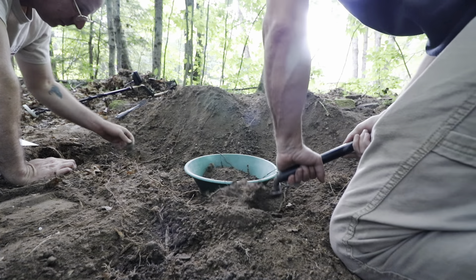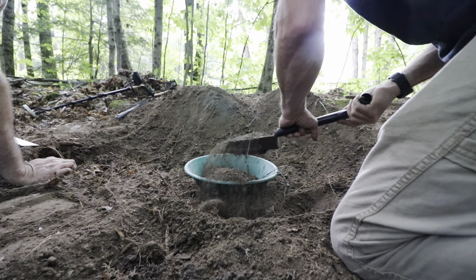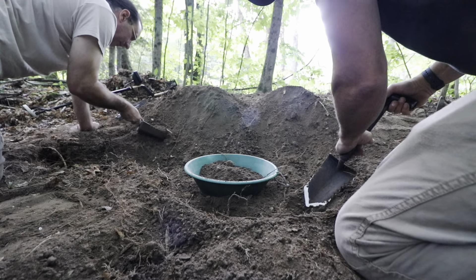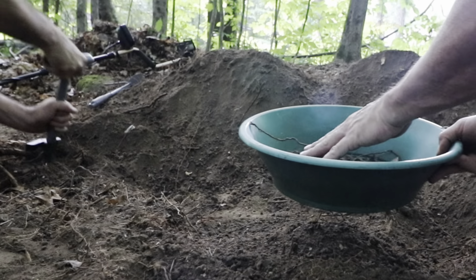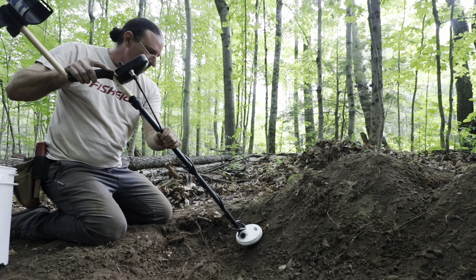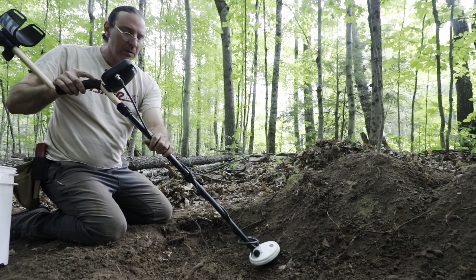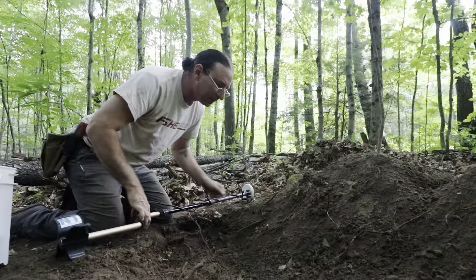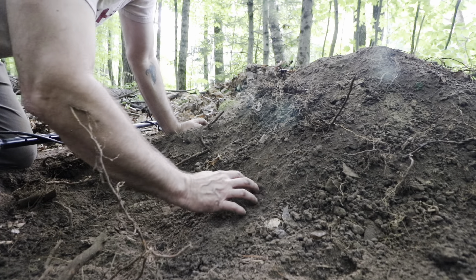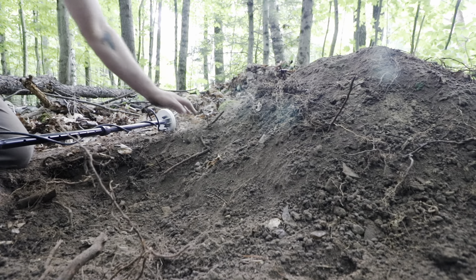I've not found one thing with the sifter but it's done a great job of removing stuff you don't want to deal with. Also when worms look like rings — tons of half worms here.